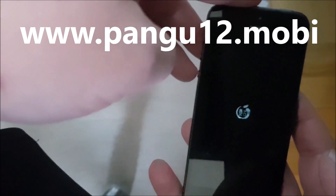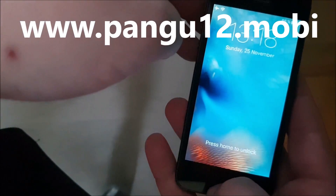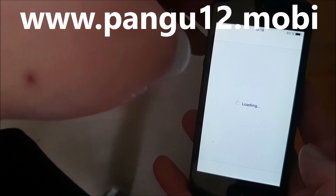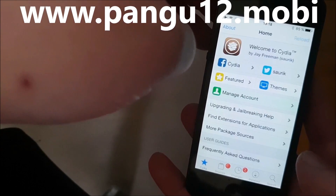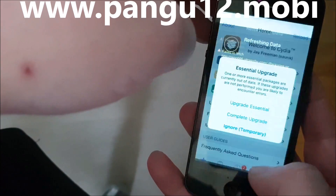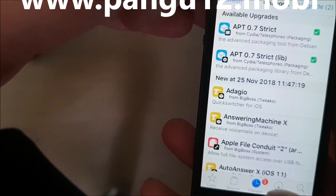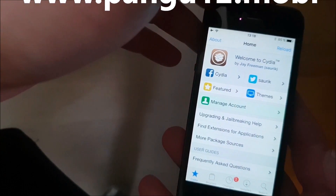And it should also prompt us to upgrade the files inside Cydia. There we go, and this is Cydia. We can just ignore that error message — it should go away once you've done a complete upgrade. I'm just going to ignore that for now, because I'm just going to show you that everything is working. That's how easy it is to jailbreak the new iOS 12.1.